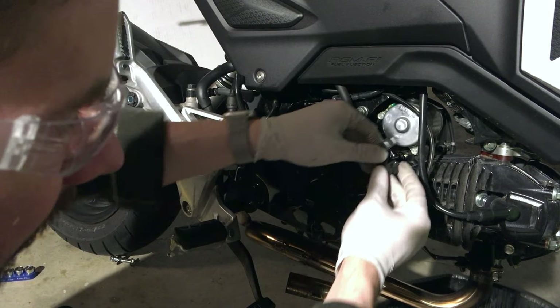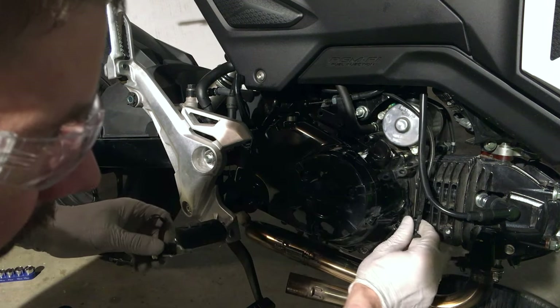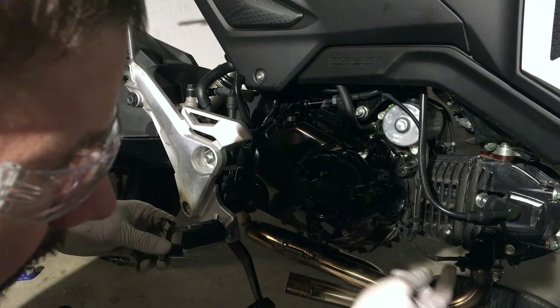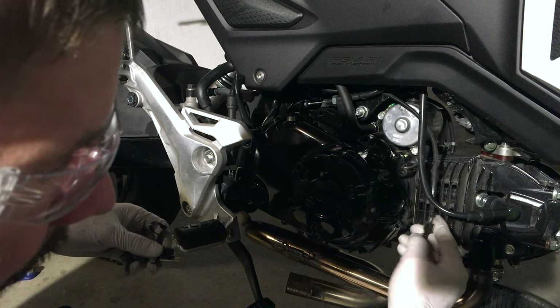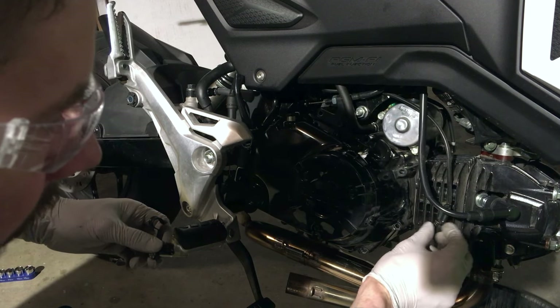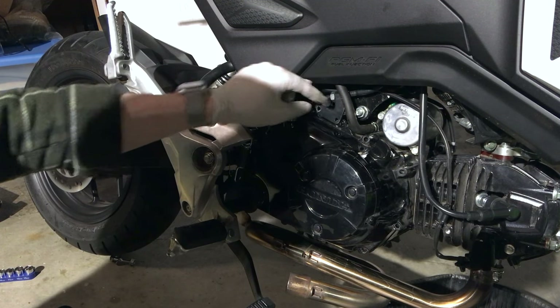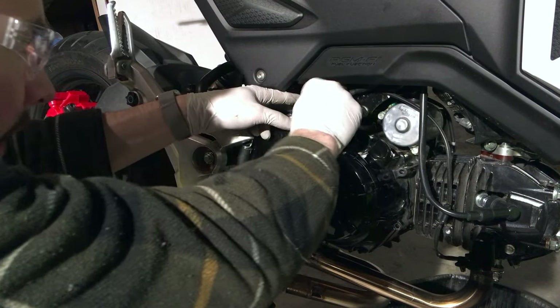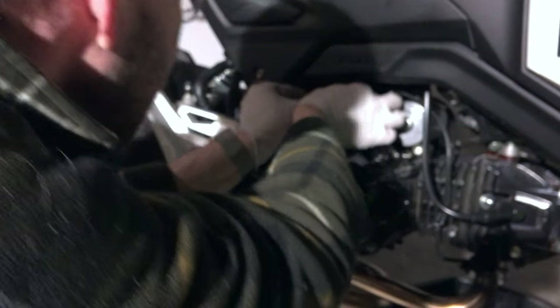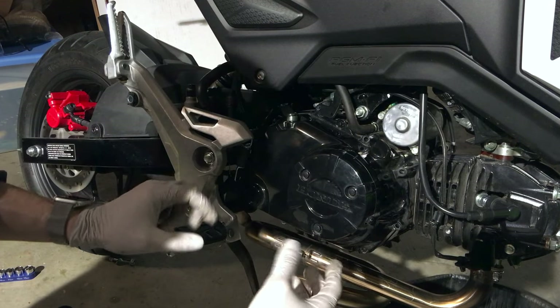Go ahead and remove that bracket. You're going to need to cut off this tab part. There's also a small bracket holding the sensor wire for the oxygen sensor right here — you're going to put that out of the way as well. The clutch attenuator up top is held in by a bracket. You're going to want to loosen this bracket, and that will enable you to take the control cable out of the clutch attenuator, which frees this piece.